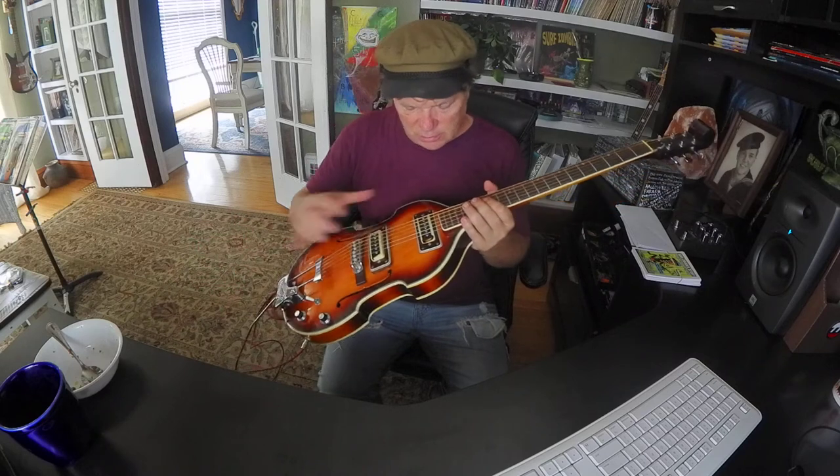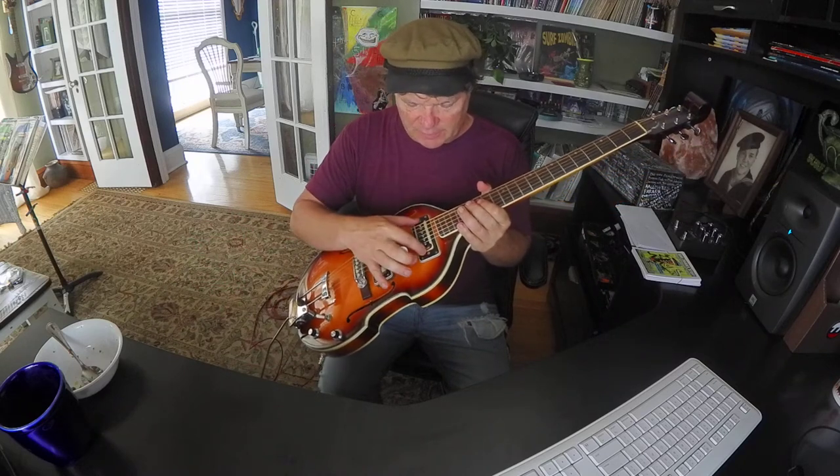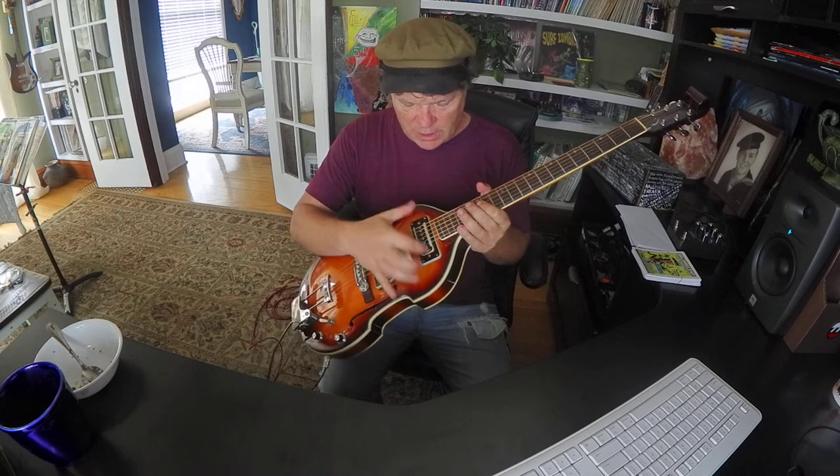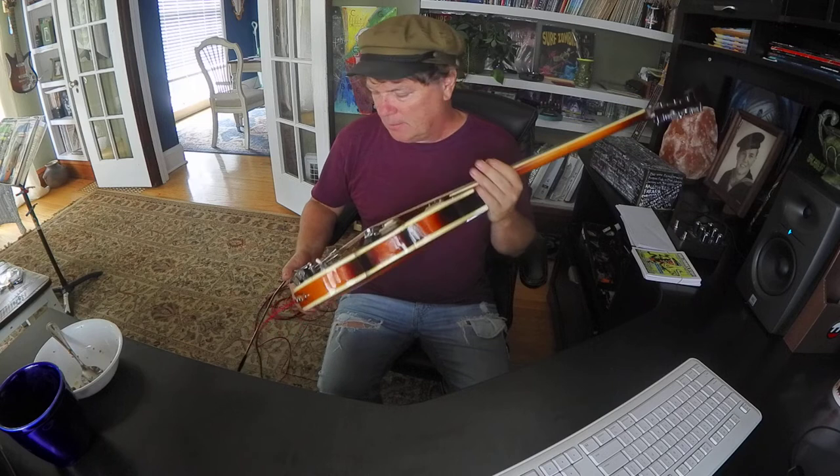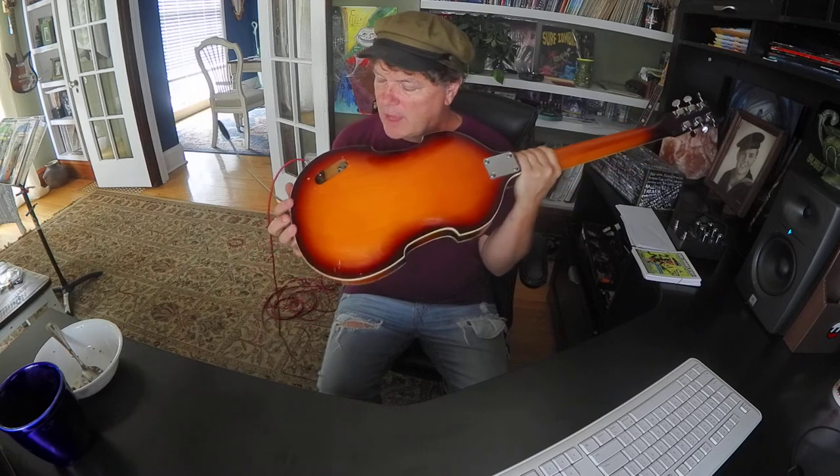One issue is that these little pickup covers seem to be broken here, here, and a little chip there, and it's missing that back panel.